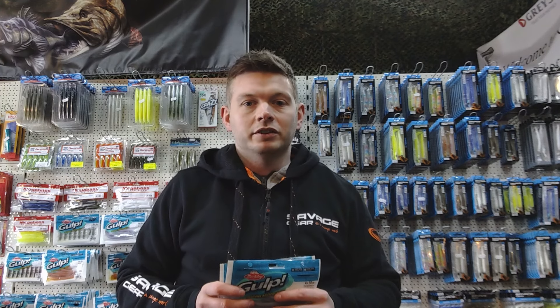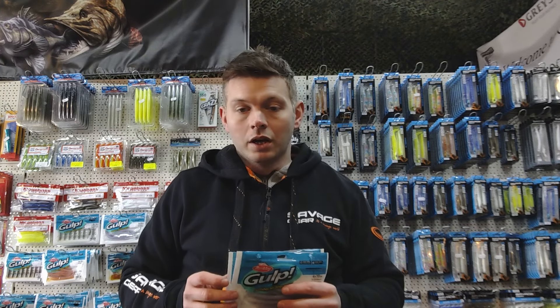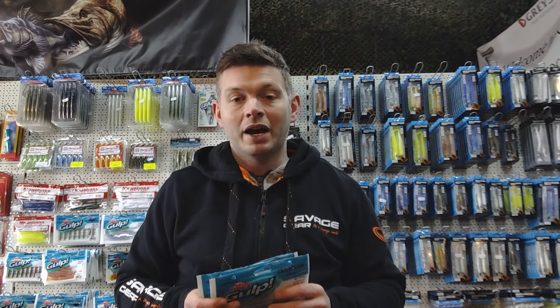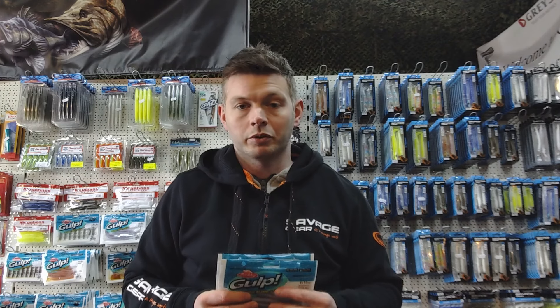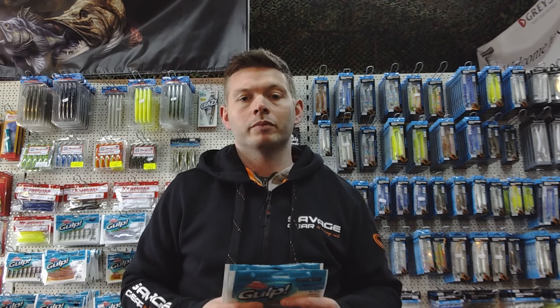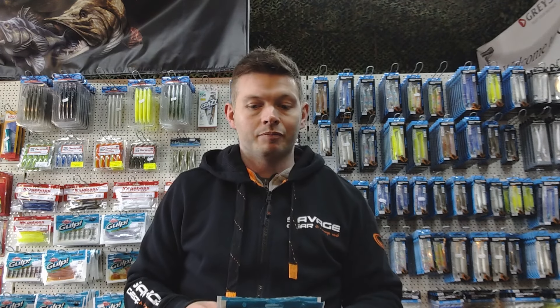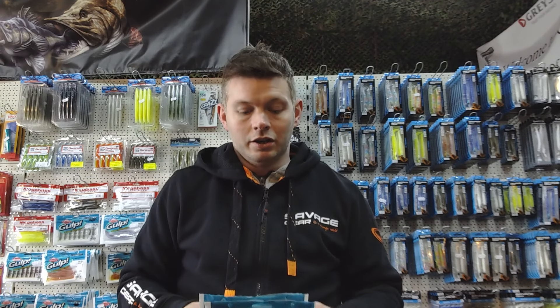Welcome back to Jerry's Fishing YouTube channel. Today we're going to look at a product that we've been out of stock of — really the whole country has been out of stock of. It's a replacement for the Maruku Isome worm. A lot of you are probably really familiar with it. It hasn't been available to buy in the UK for maybe three or four years due to wholesale issues, and it's left a gap for lightweight LRF-style fishing and fly fishing on lures.